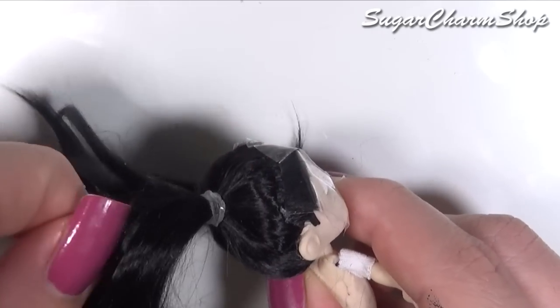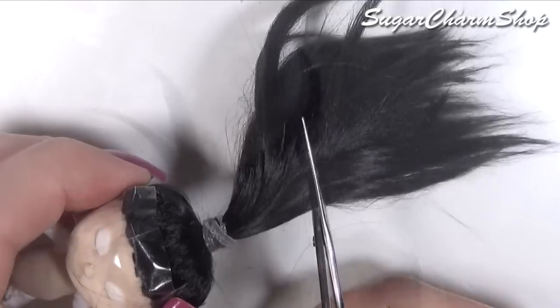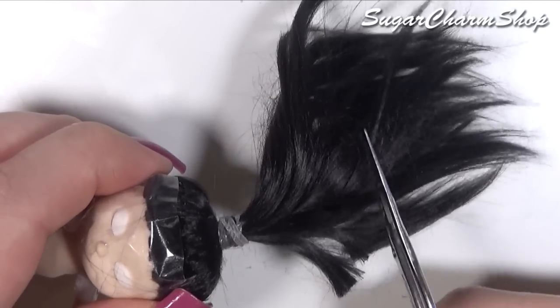For the ponytail, you do want to cut off some of the hair just so it's not as thick, and then to help style the hair you can either use some watered down glue or some glaze.